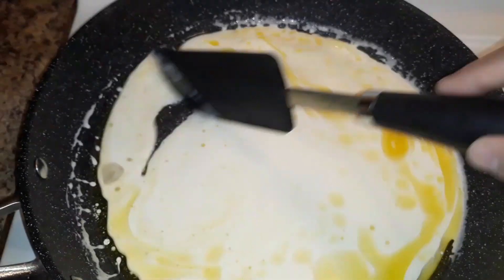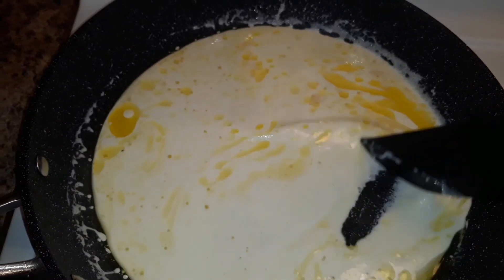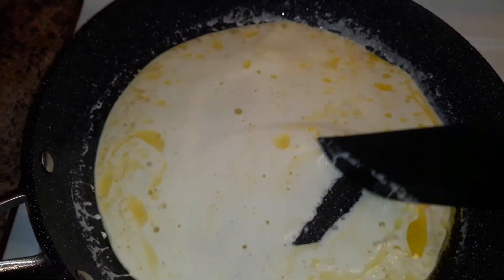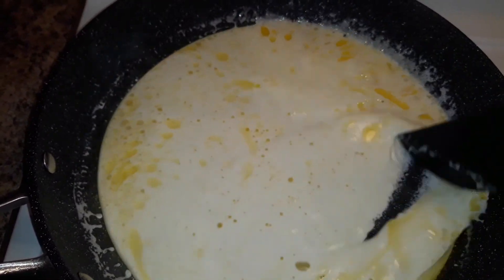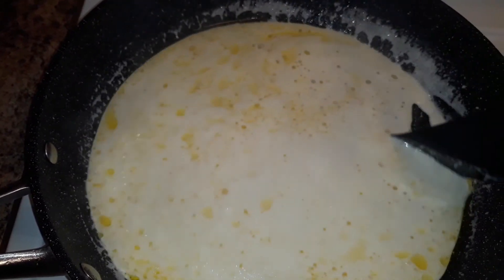To add more fat or more heaviness to the mawa, I'm adding ghee, but ghee is completely optional — it's up to you. You can either add it or skip it, and even the quantity isn't fixed. You can reduce the quantity if you want to add less amount of ghee.